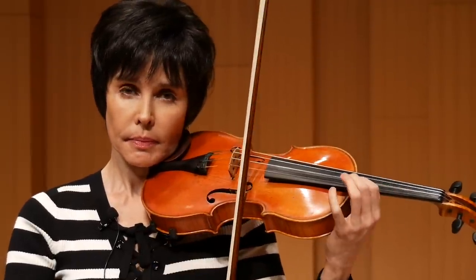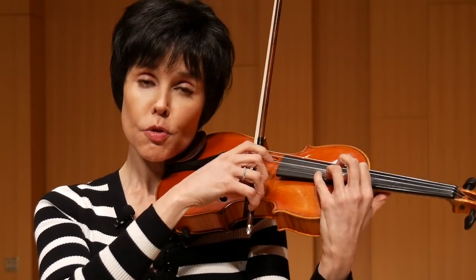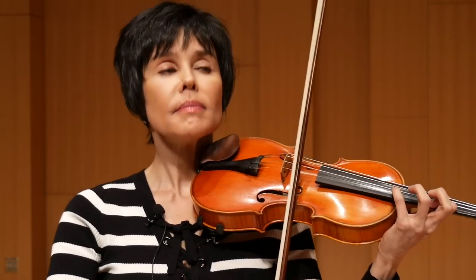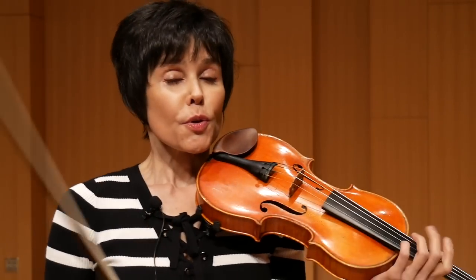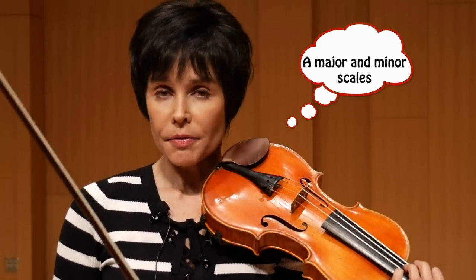With the first fingerings, however, the way I use it to come up — with the first fingerings you can use the similar return through the fourth finger. So that's the fingering for the A major scale. There are other fingerings.